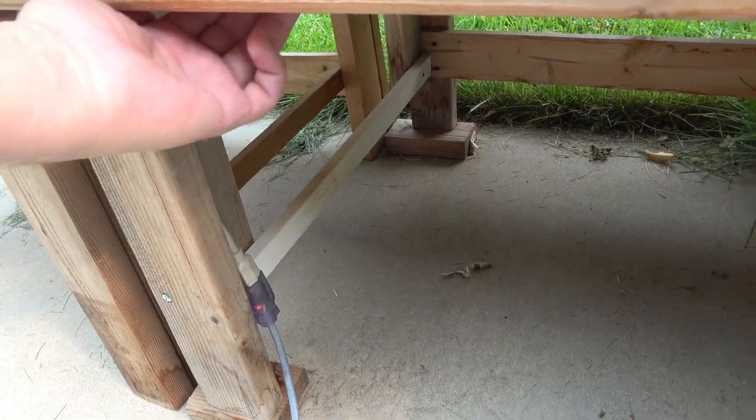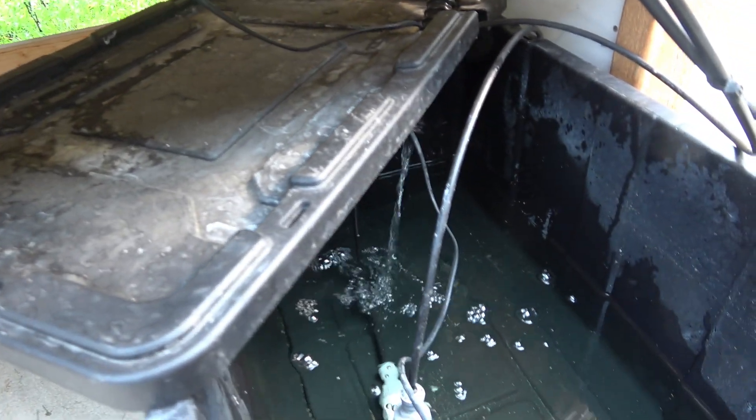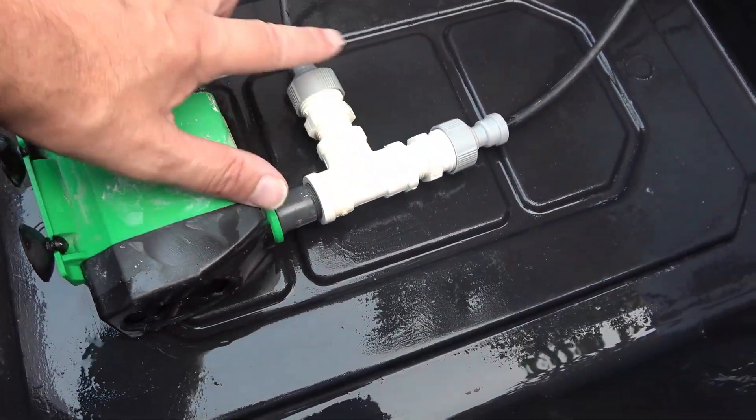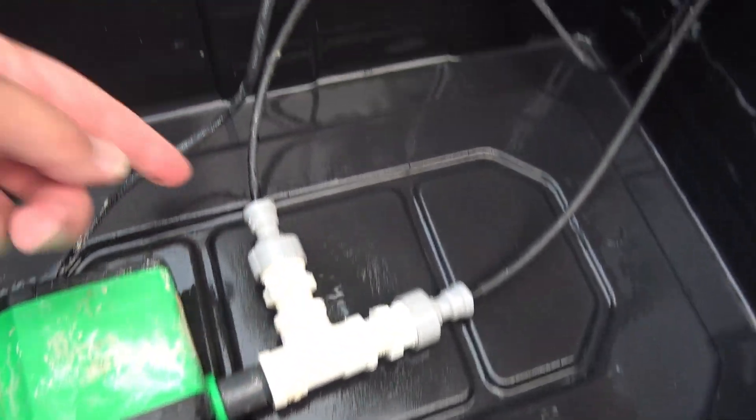Under the table I have a power strip so that I can turn the pump on and off. On the pump I have a basic manifold that goes into the quarter-inch adapters. And on the tub, I have some tape that marks out where the 10-gallon mark is.